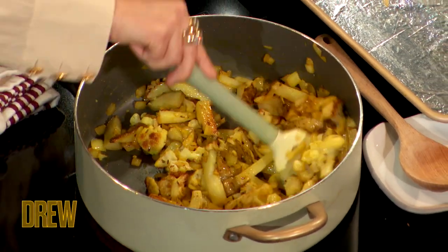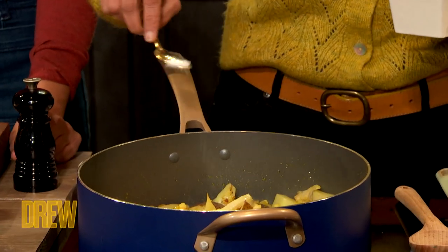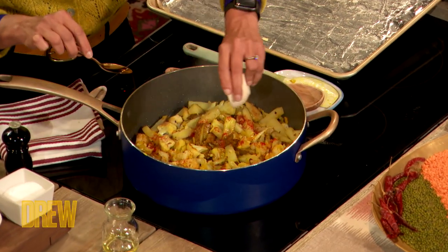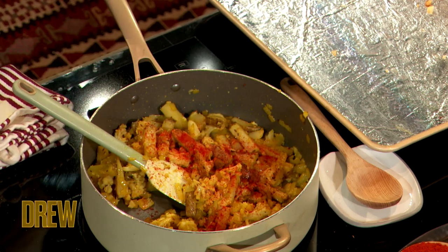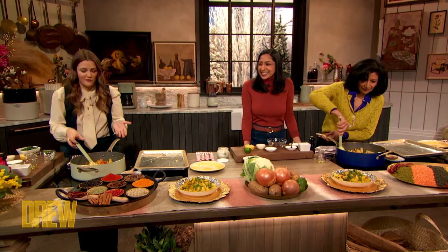Now we are putting some salt in. Now it's time for a little chili powder — just a pinch, as much or as little as you want. I'll go deep because I have an old palate. I think I'm going to put all of it. Look at the color of this, you guys — that is just so beautiful.